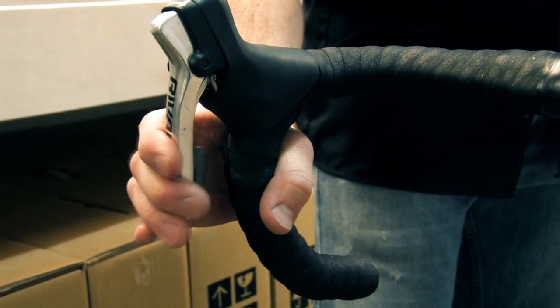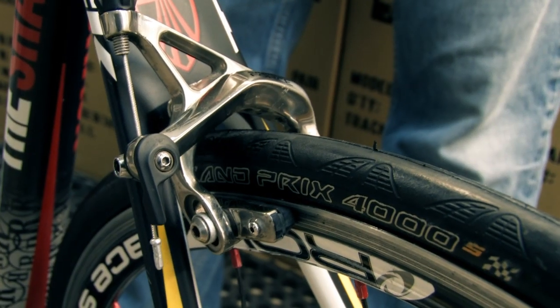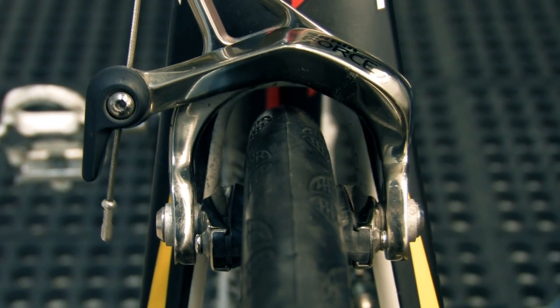Simply squeeze the brake lever while observing the actuation of the brake caliper. Both pads should contact the braking surface of the rim squarely and in unison. If one pad touches before the other, it's a good idea to check the torque of the brake caliper fixing nut.